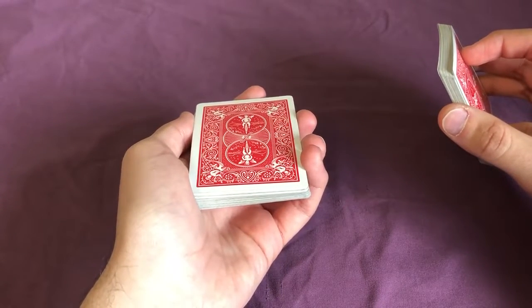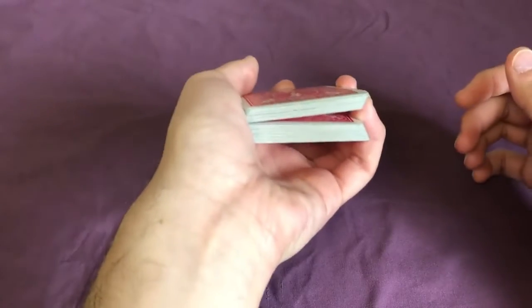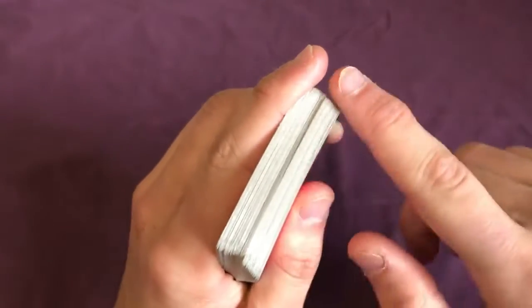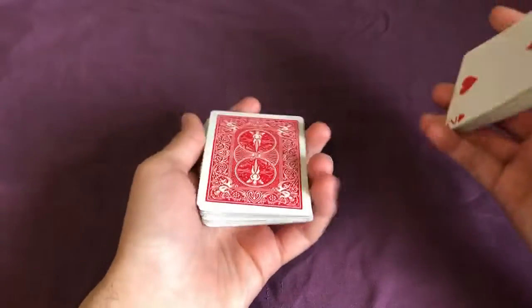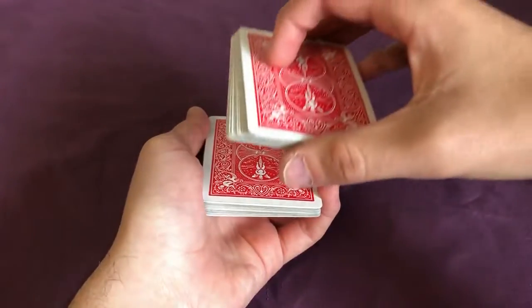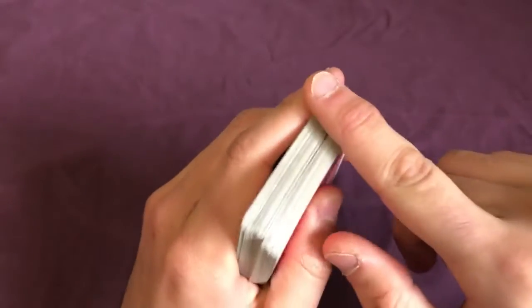We want to put just the tip of our pinky right above their card, so that when we place the rest of the cards on top, we create a separation. From the front, we want to make it look like there's no separation. So we have the spectator place their card in the middle, stick our pinky in just a little bit, bring the rest of the cards on top, and use our thumb to push down so it looks flush from the front.